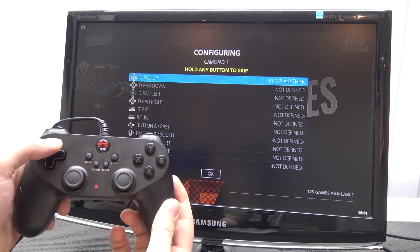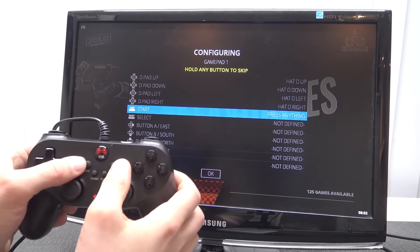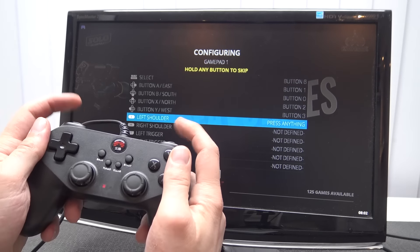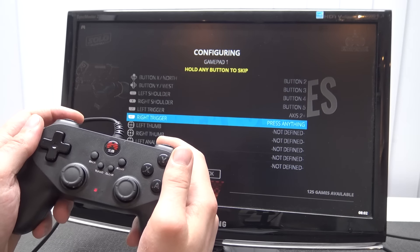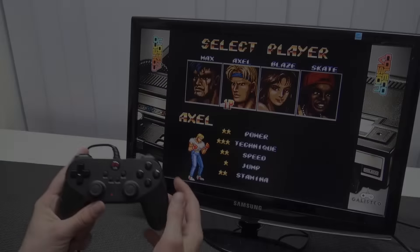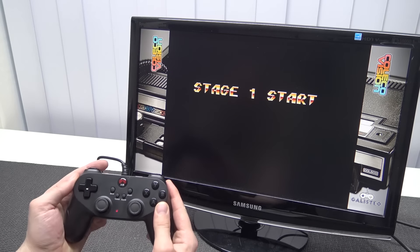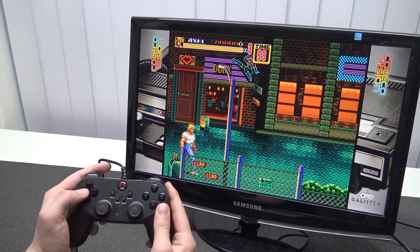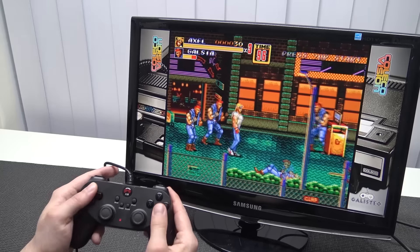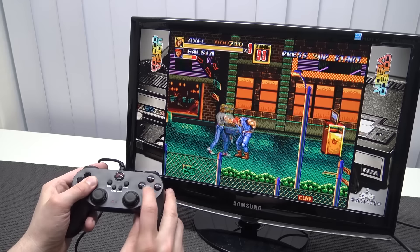Let's set up the controller. I also did a separate tutorial if you want a more detailed explanation. We configure the D-pad, start, select, A, B, X, Y, and the L, R, LT, and RT buttons. Then hold the button for skipping to the next. The first game I wanted to test is Streets of Rage. With a bad D-pad it's very hard to move the character around, but the D-pad on this controller feels amazing — moving around is no problem whatsoever. The button touch is very nice and it feels like a really quality controller.